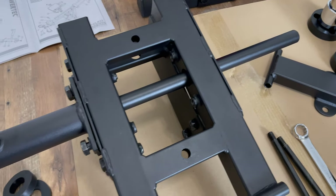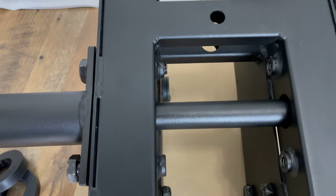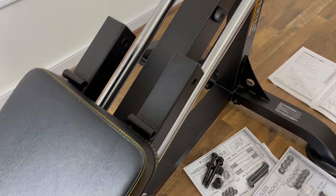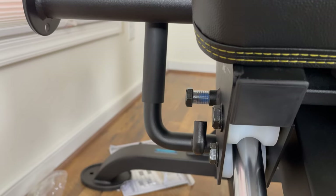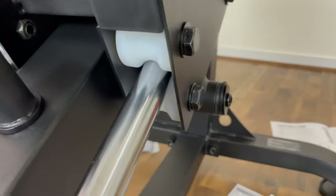The bolts for the handles tighten into pre-threaded holes which further increase machine stability. Assembly three includes installing the guide rods, which are solid cylinders that get inserted halfway, then the carriage is installed, and then the rods get bolted into the frame. The only portion of the assembly that ever so slightly tripped me up was having to go back and remove a bolt in order to install the hook.